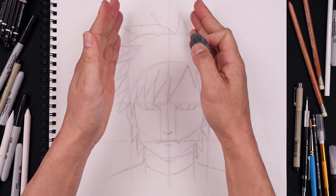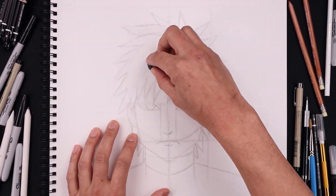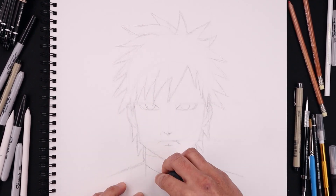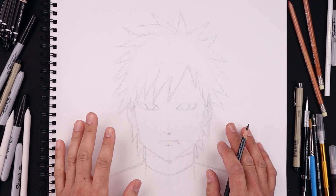Once we have a rough sketch, we're going to go back and lightly erase some of these guidelines. Now that we have our clean rough sketch, we're going to go back in with the tip of our pencil and start adding some details.